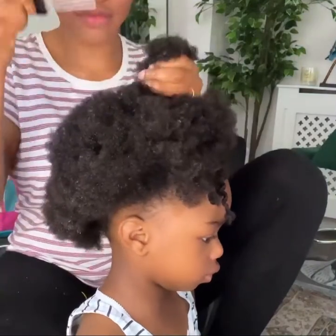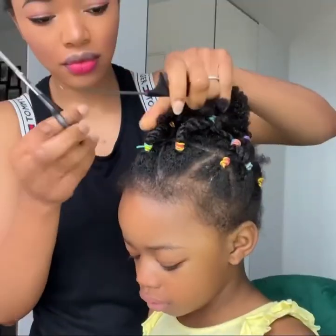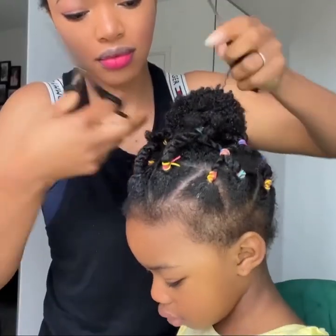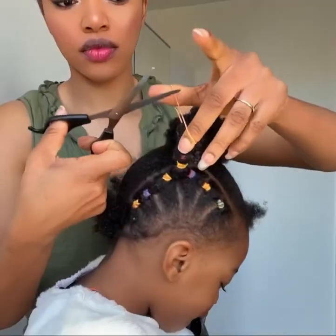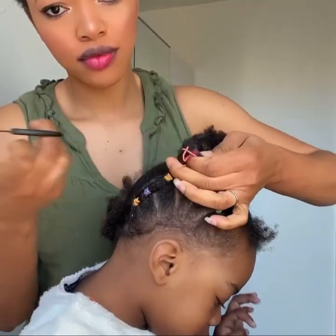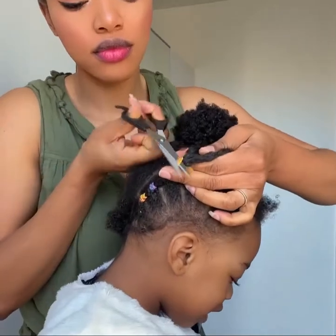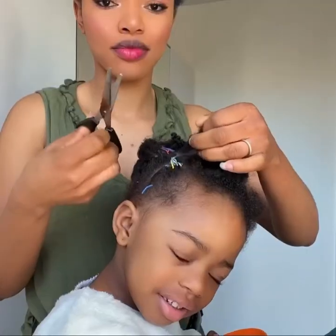Here is another method of removing the rubber bands from the hair — by using scissors. I'm using my patting comb to separate the rubber band from the hair before cutting with the scissors. With this method it requires more carefulness, because if not you're going to cut the hair.